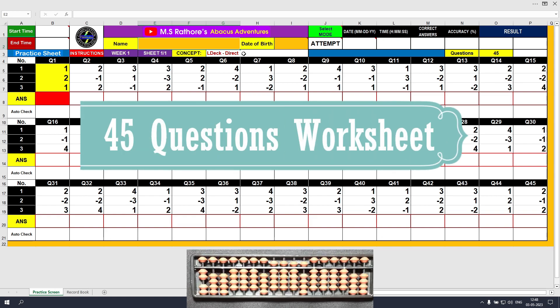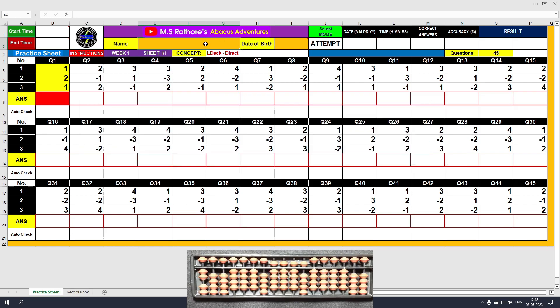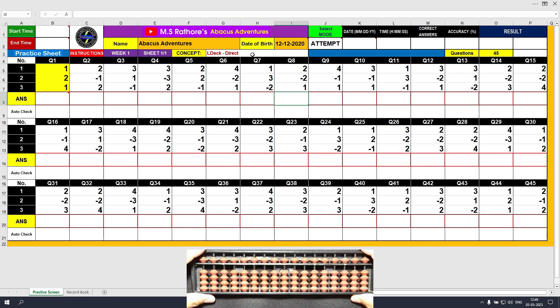This is the first worksheet of our training program. Let's type in the name first, and the date of birth. The attempt mode is already selected here. The concept being taught here is lower deck direct method, so we are going to use the lower deck on the ones rod on the Abacus tool. Let's clear the Abacus tool first — hold the four corners of the tool, lift it, tilt it, put it back, pinch and apply. The tool is ready to solve the questions, and our worksheet is also ready.